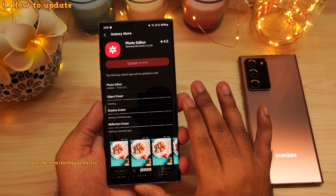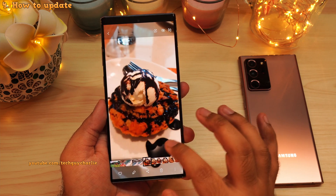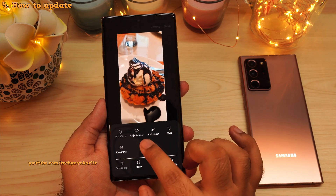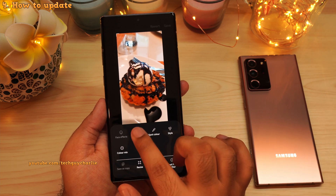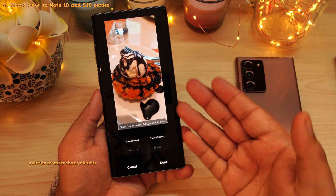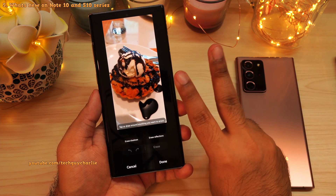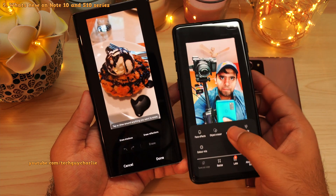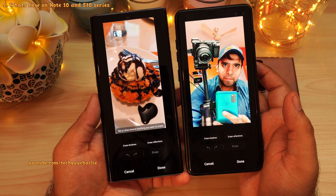So pretty amazing! Once all the plugins are updated, go back to the gallery, open the image editor, press on these three dots, and you will see the new object eraser option on the Galaxy Note 10 and S10 series. You are indeed getting three new features on these older generation Galaxy smartphones: object eraser, shadow eraser, and reflections eraser. And yes, you also get this on the Galaxy S10.